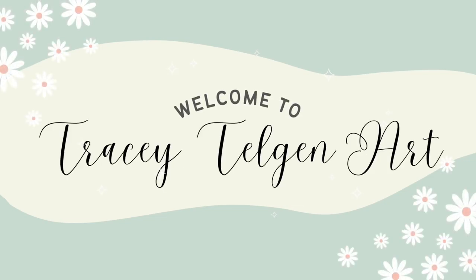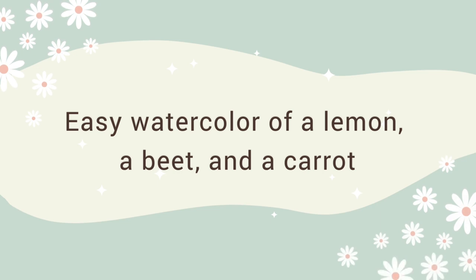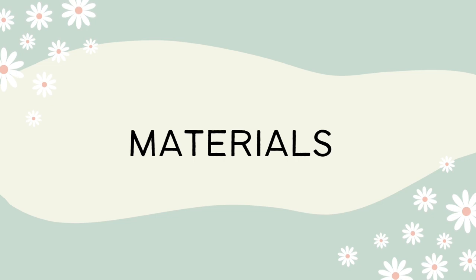Hello everyone, my name is Tracy Talgen and today I'm going to be doing some watercolor painting of three foods that you might be familiar with: a lemon, a beet, and a carrot.